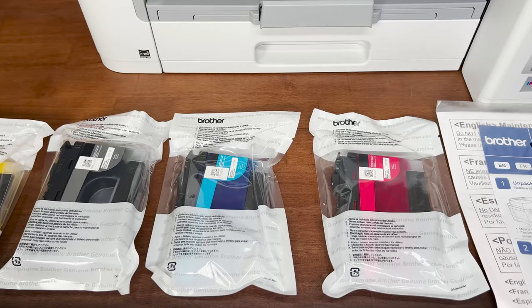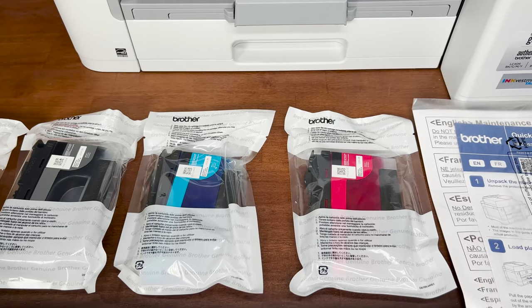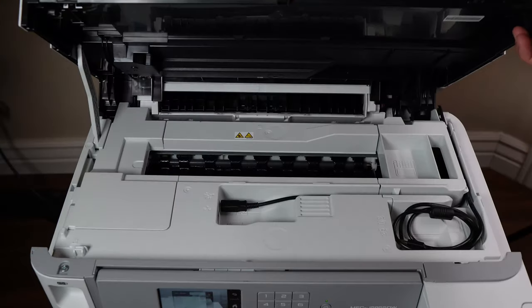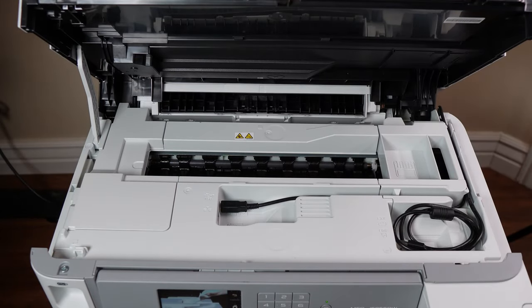Brother tells us that's around 300 pages a month, which is actually pretty impressive. As far as setup goes, you have the option to hardwire to your home computer via the onboard USB cable, conveniently tucked away inside a clever little hidey hole, or set it up on your home network. Long gone are the days when you need a degree in IT just to print a few pages at home.